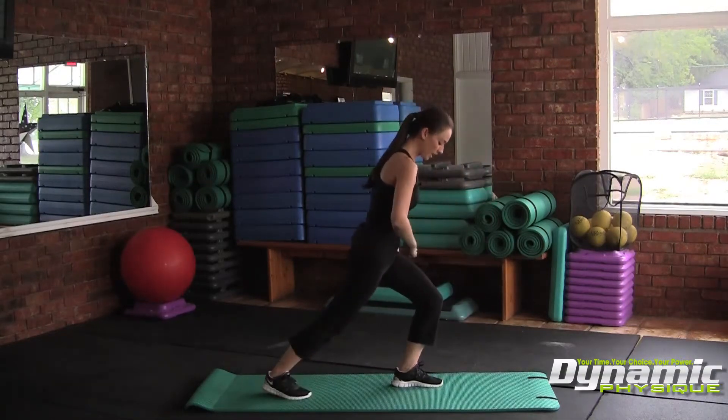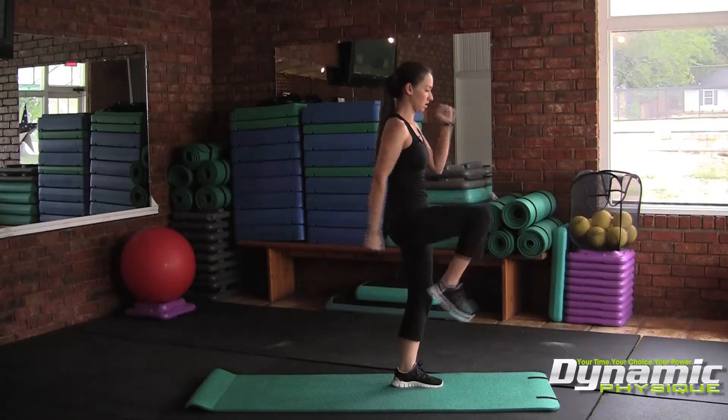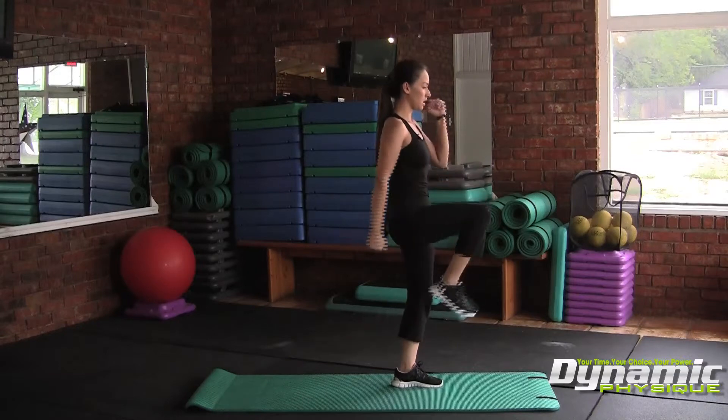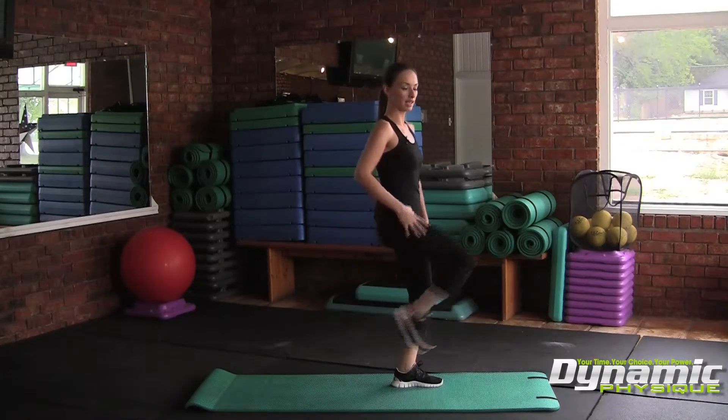Notice my front leg here is flexing and extending as I drive up here. We're stabilizing with the front leg as we're driving with the hips and the rear leg.